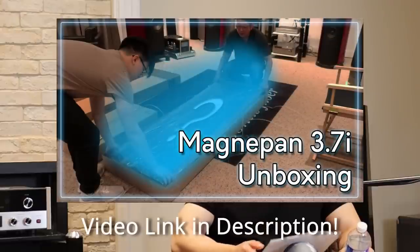You'll be glad to know we're not doing another of your favorite videos — the unboxing series. We're doing actually a review. Actually, we're doing two today. The first one is the MagnaPan 3.7i. We got in a pair about a week and a half ago. You can see the unboxing video if you'd like — the link is in the description box below.